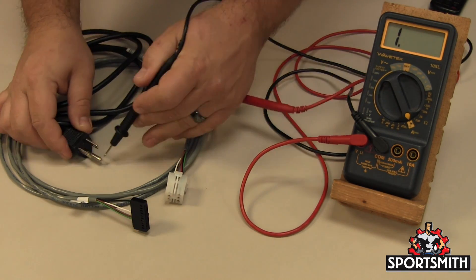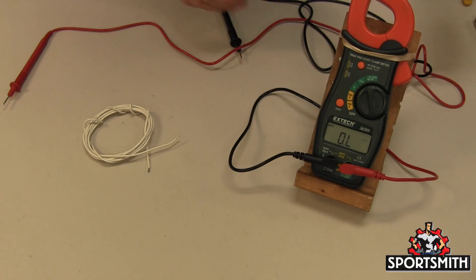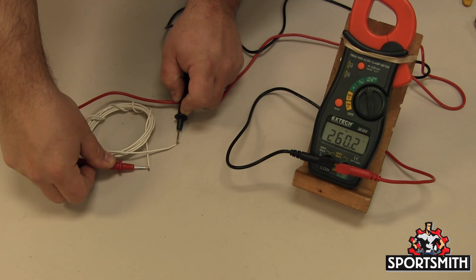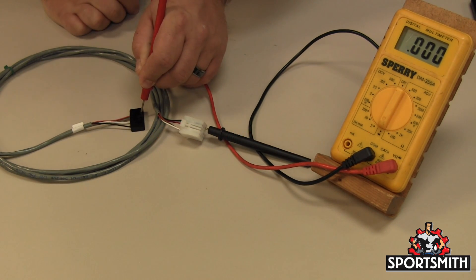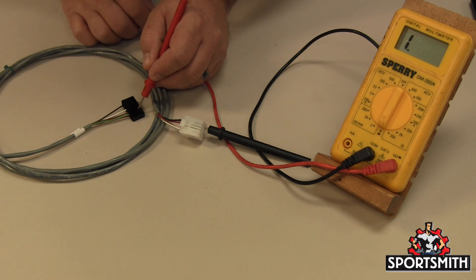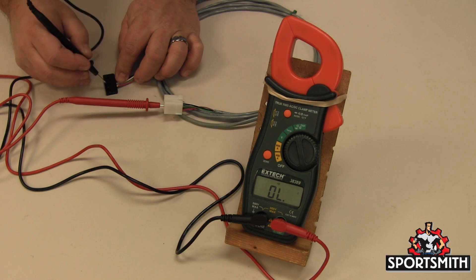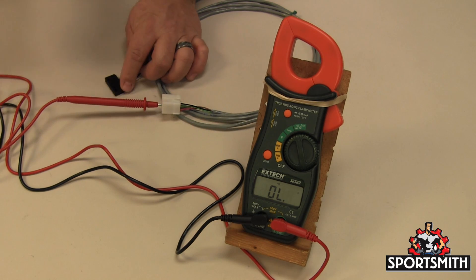This does not rule out shorts, as you can have continuity to more than one conductor. For example, if you have a piece of wire that is 15 feet long and want to know if it's broken inside the insulator, simply touch each end with a probe to check for continuity. For a wire loom with several pieces of wire inside the same insulator, touch one end of any conductor and with the other probe touch all the conductors individually. Only one should beep or give a value. If none do, the conductor is not continuous. If more than one does, you have a short.